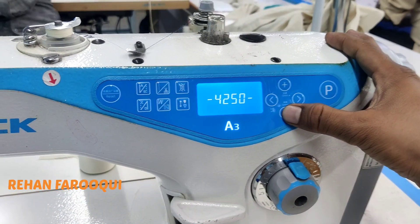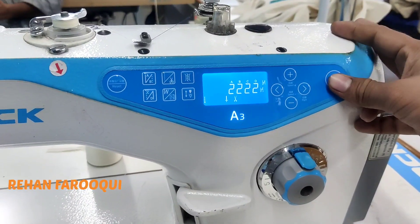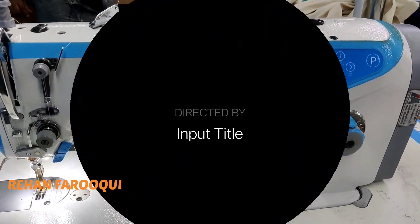4000 is enough for normal stitches. If you need, you can increase and decrease by using plus and minus key. This is the basic information of the machine. Please subscribe my channel, thank you for watching.